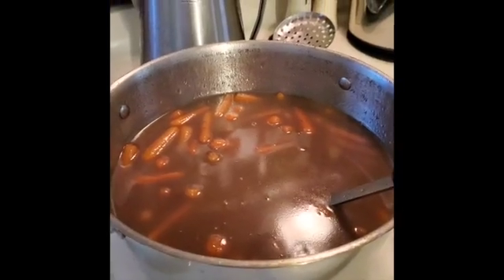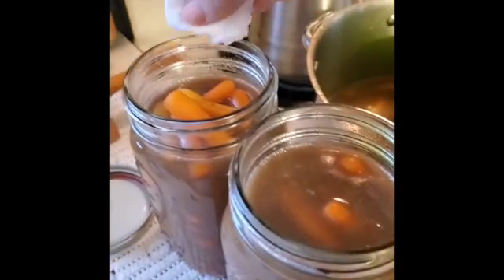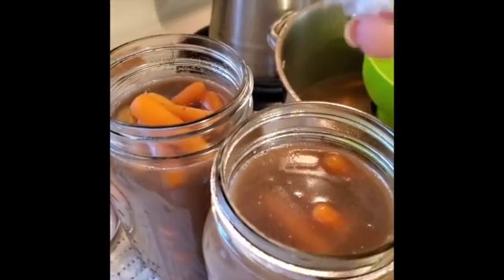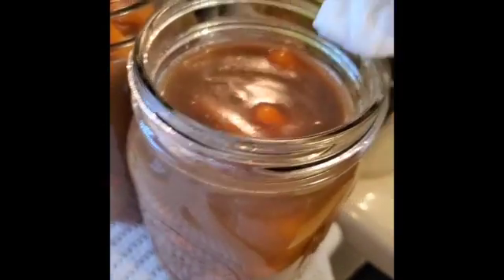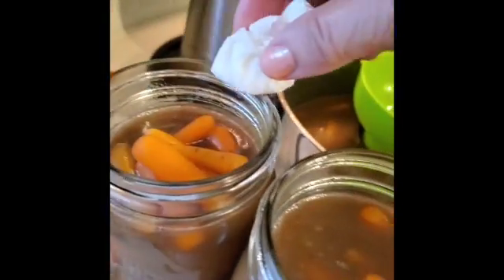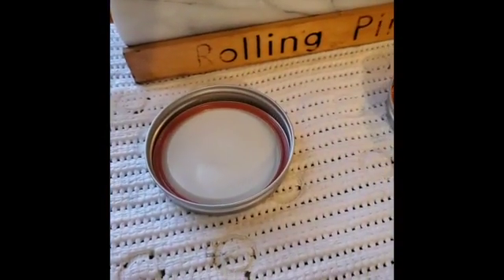Wipe the lids off with vinegar — I wet a cloth with vinegar and wipe the rim of the jars off, especially with all of the sugar and butter in here. If you don't wipe this off and there's something on there, you won't get a good seal. Wipe it off and then place on your lids and rings.